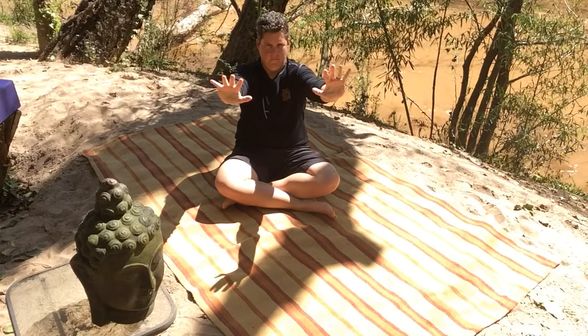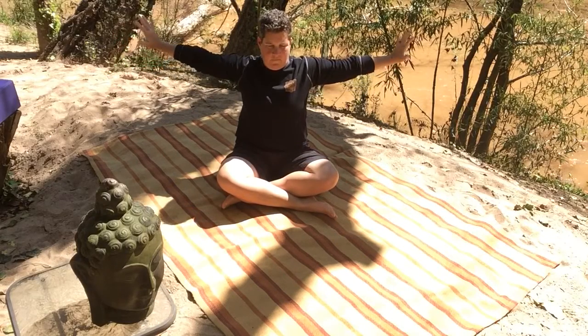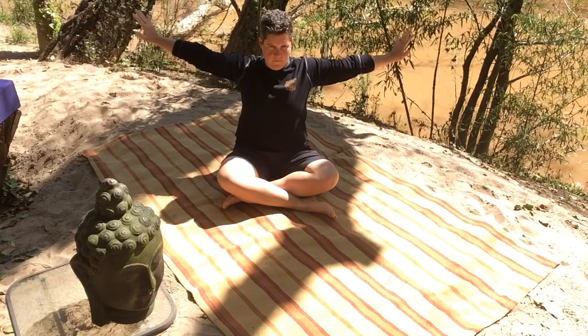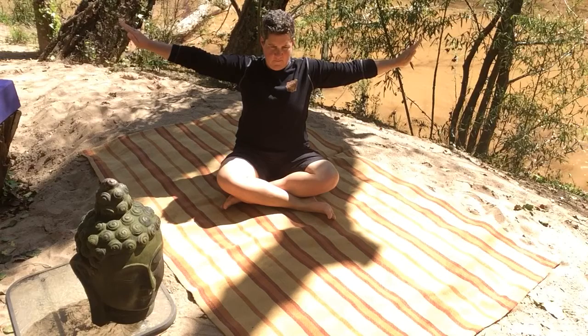And then we push the walls beyond us away and go wide, rim to rim. Shoulders down, arms at shoulder height. Drawing your fingers back towards your ears, reaching out through the heels of your hands. Bring your fingers together and open your fingers up. Fan your fingers and close, fan and close — continue fanning and closing your fingers.